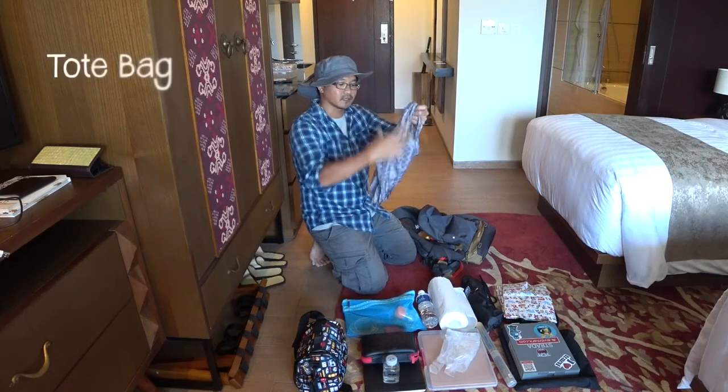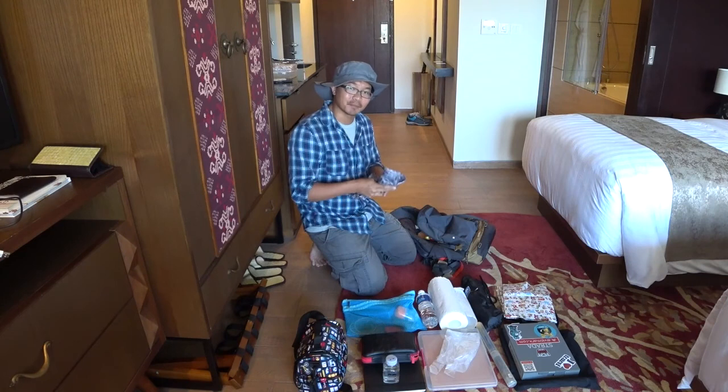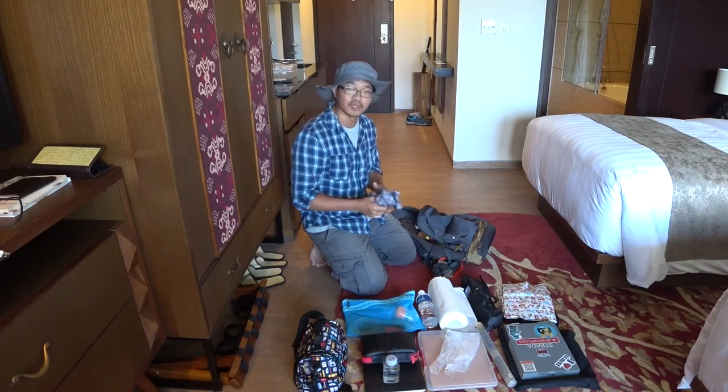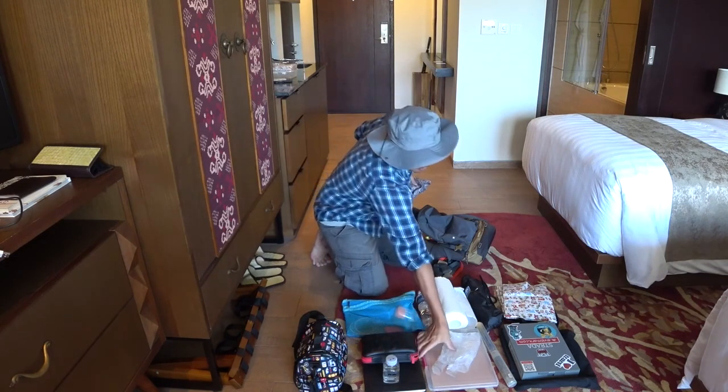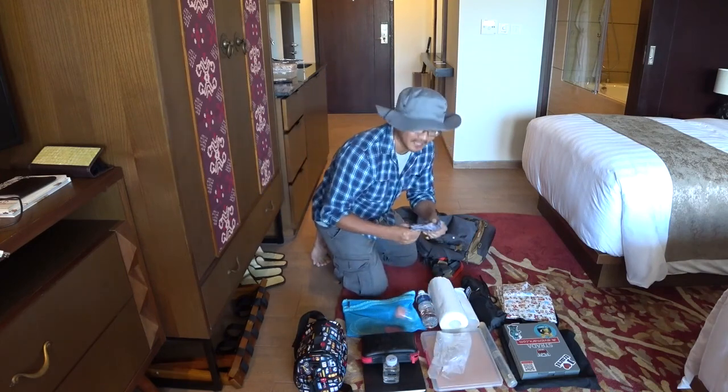This is another tote bag that I carry with me. This is usually used after the paint-out, where I would just put my wet canvas and wet canvas carrier into this bag. Very, very easy.